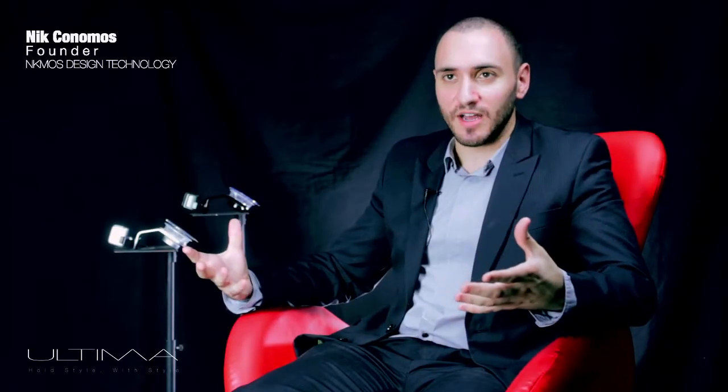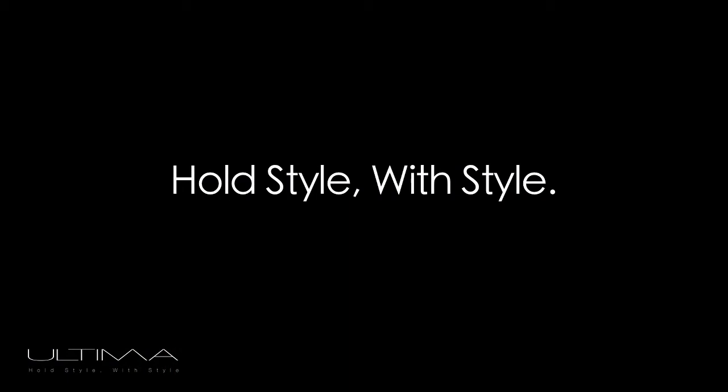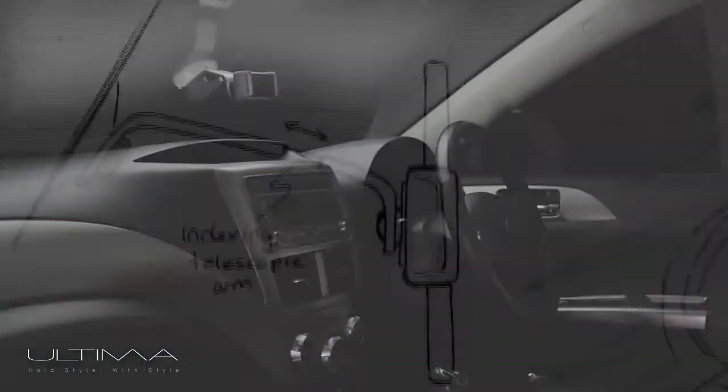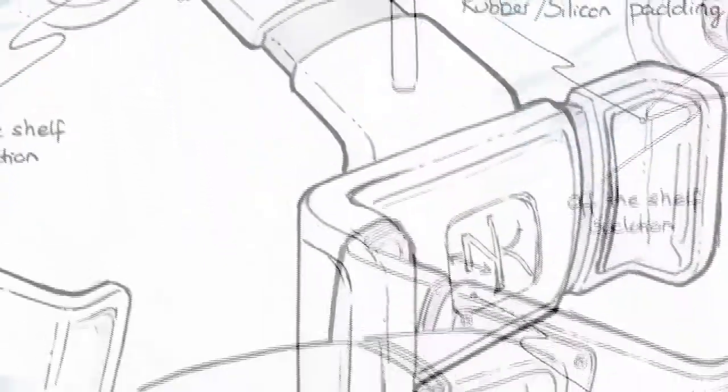The first thing you actually notice about Ultima is its design. We believe that we have created something that will stand out from the competition. Hold style with style came from wanting to complement the design of today's smartphones and modern car interiors. I teamed up with a leading design firm to start the prototyping of Ultima.